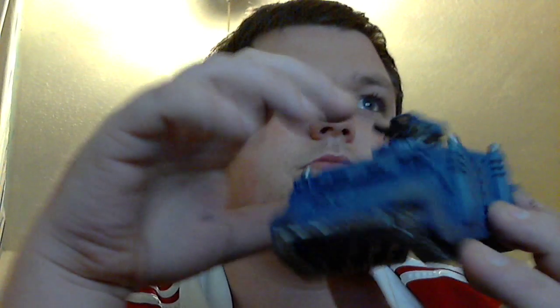I bought this today from my local Games Workshop. This is my razorback. I'll take the top off — it's not all glued.